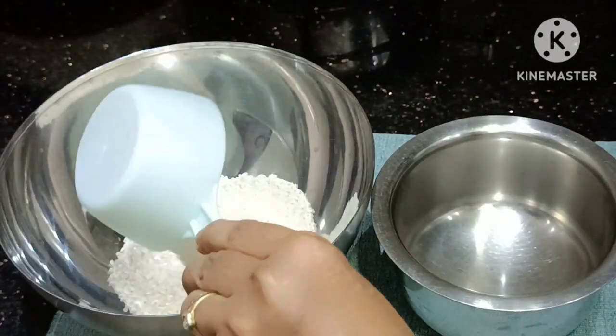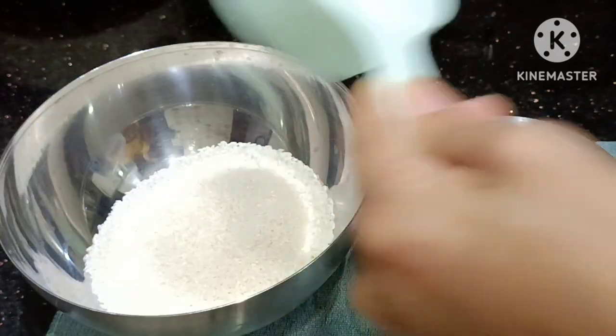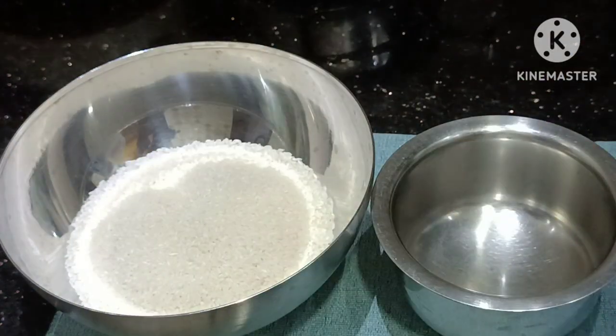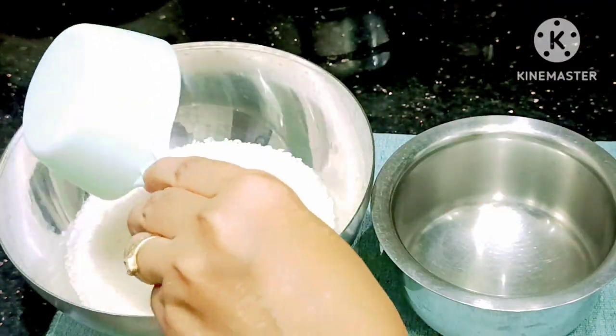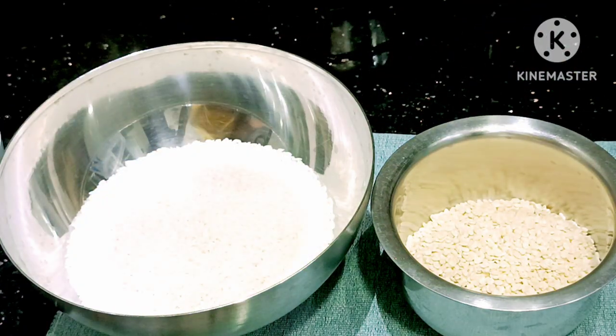Hi guys, welcome back to my channel Prachi Direct. I am going to make idli and sambar. I have 4 cups of rice and 1 cup of rice. You can put it in water for 3-4 hours.